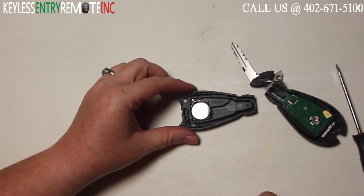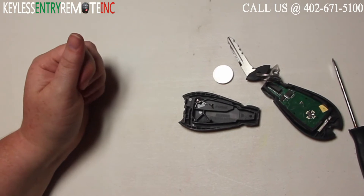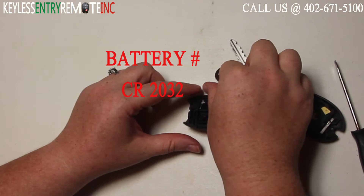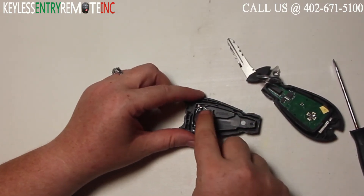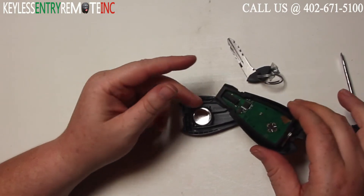Once you have the key fob open, you'll see the battery is located here. The battery used in this key fob is a CR2032. To replace it, simply slide the new battery back into place. With this key fob, it does go plus side down.